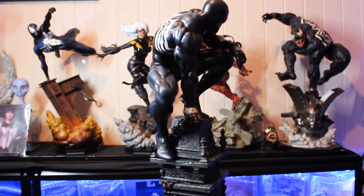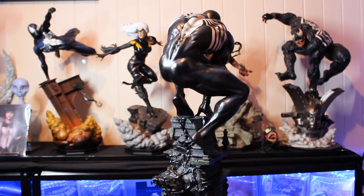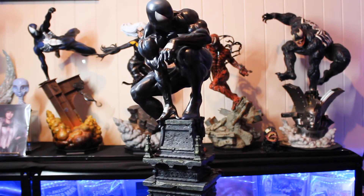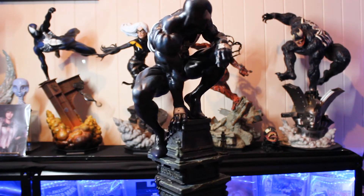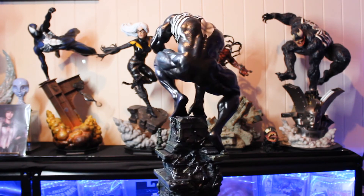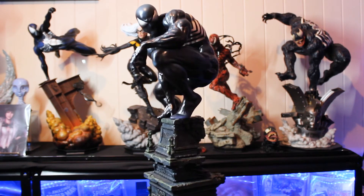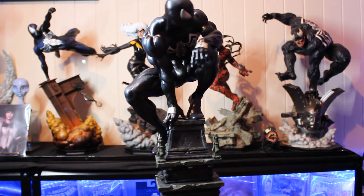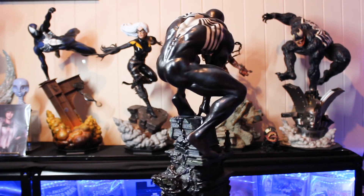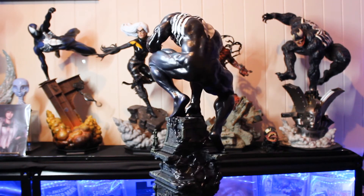Unfortunately, he doesn't scale very well with statues that you see in the back, purely because he's obviously a different line, but he's just a little bit over scale. He might scale well with Carnage and Venom, but not the symbiote Spider-Man in the back there. But yeah, that's about it.